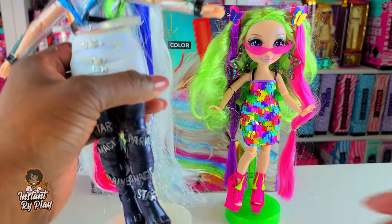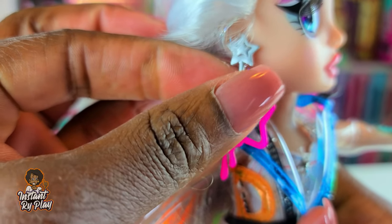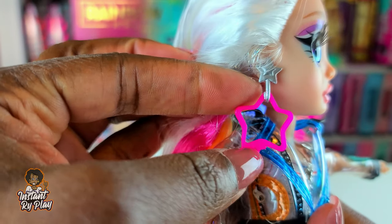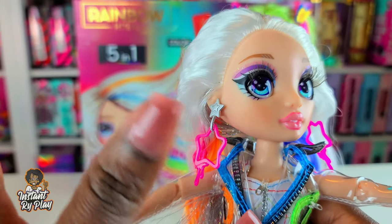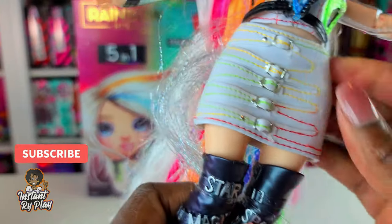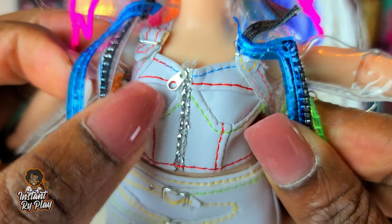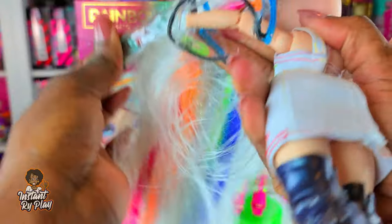She comes with these earrings which are so cute. They're very much like Violet Willow's earrings - Violet's are purple and these are pink, so it'd be great for mixing and matching. I like her little jacket, and underneath she's got this little top - I love all these little details, like a little faux zipper. Cute, cute, cute.